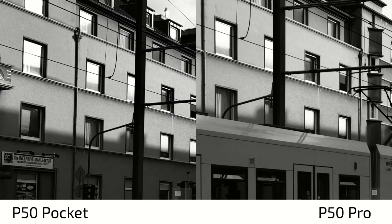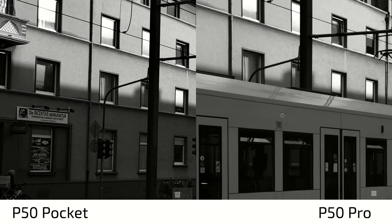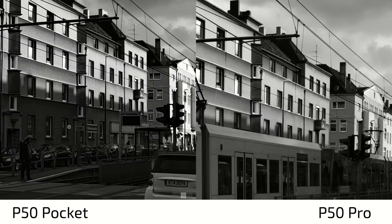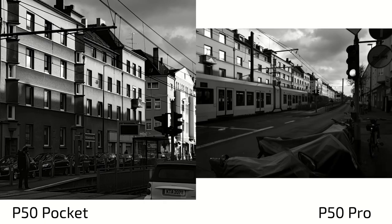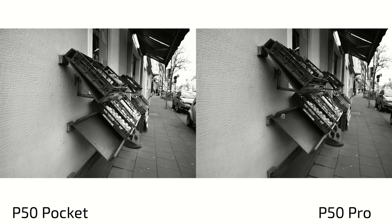When you take a look at the direct comparison here, again there's sharpening applied on the P50 Pocket that we don't see so much on the P50 Pro with the monochrome lens. And when it comes to nuances, when it comes to different grays that you can see, you can clearly see a bit more on the P50 Pro than on the P50 Pocket. Nevertheless, both do a good job and it's very hard to distinguish them — it's almost impossible.